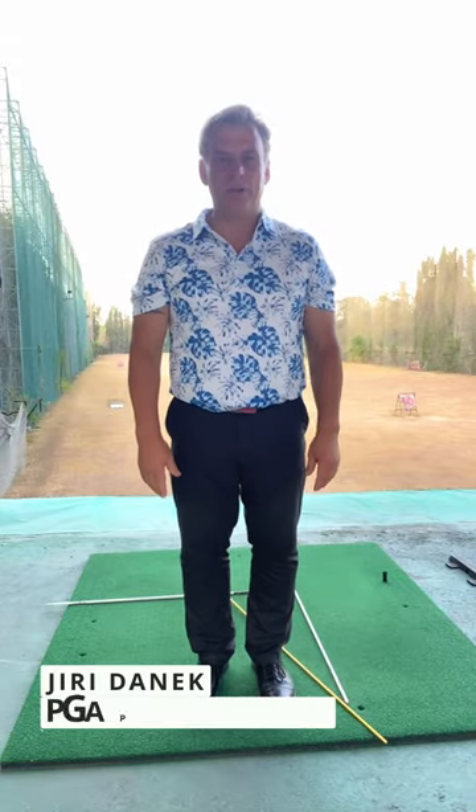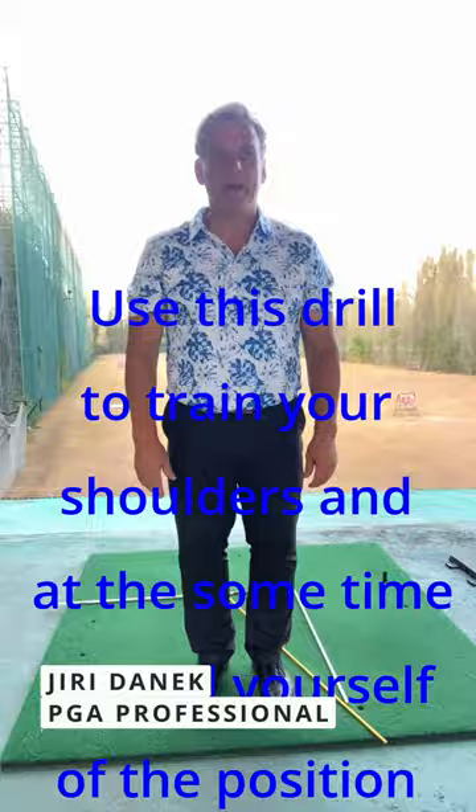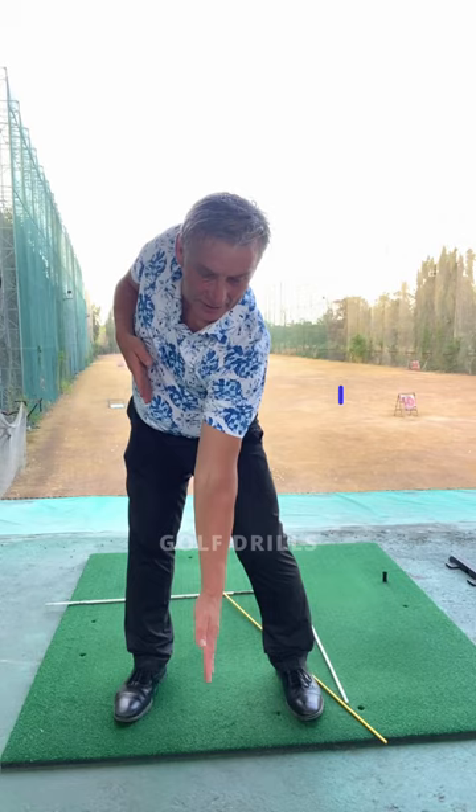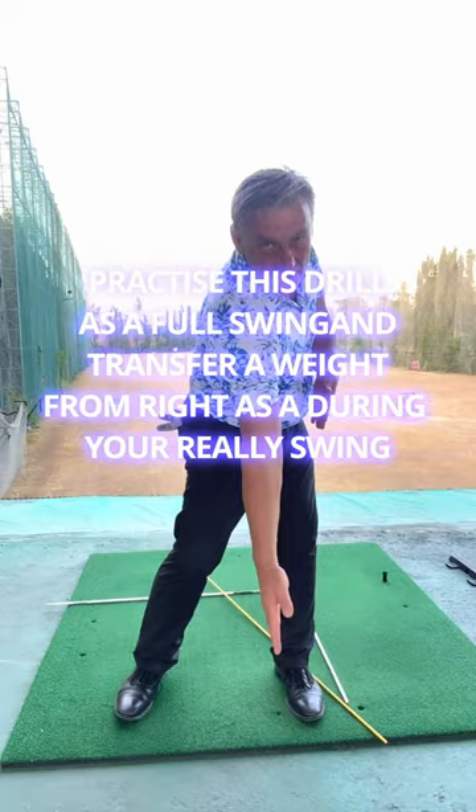Hi, all I have for you is a drill. This drill is how to make a position of your shoulders. So I make a 12 o'clock stance, and in the upswing I go down to the left, and in the downswing I go to the right. Simply this movement.